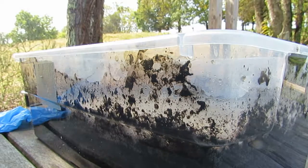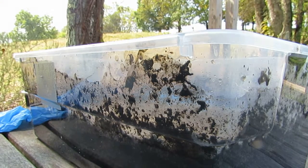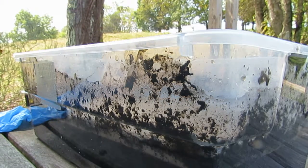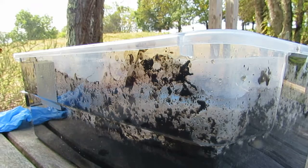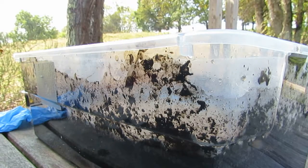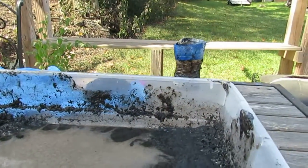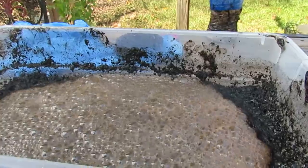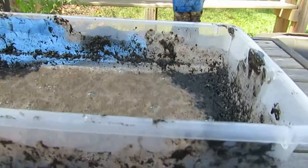That stuff is stuck down there now. That should be enough. I don't know if the camera will pick it up, but there's some vapor right here. I don't know if it's going to pick up the bubbles of gas, because there is actually visible carbon dioxide.